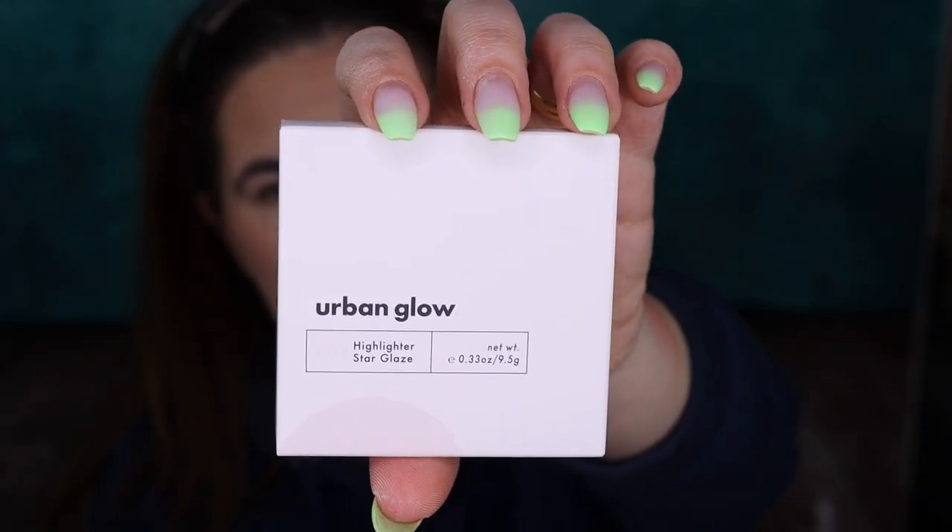Let's go to the highlighter. This is Highlighter Number One, Star Glaze, which looks amazing. The highlighter is around $15 — in Sweden it's 149 Swedish crowns, which is between $14 and $15. This looks very light on the website, but in real life it looks dark. I'm nervous. It feels powdery, looks powdery. Looks to be a little bit too dark for me right now.